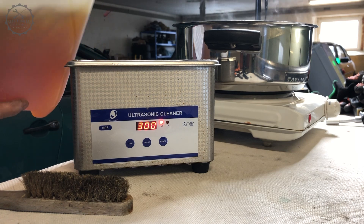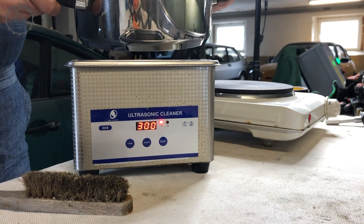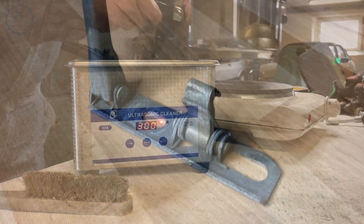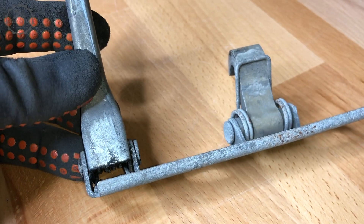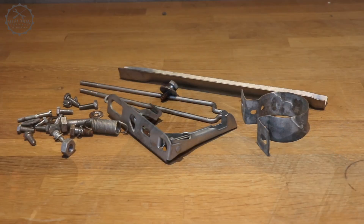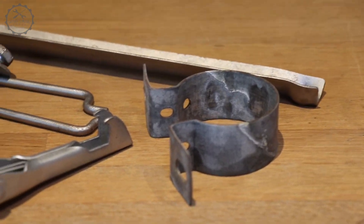For a first clean up I'm using my trusted ultrasonic cleaner along with some standard degreaser thinned with hot water. Hydrochloric acid removes layers of zinc and rust very efficiently. However, it doesn't work on old paint and grime-crusted surfaces, so I gave this part an additional sandblasting. These parts are now ready to go into the HCL bath.